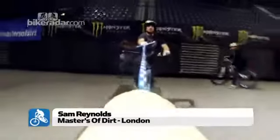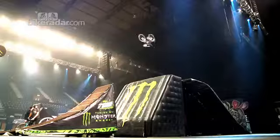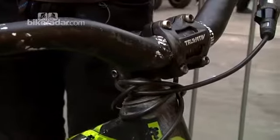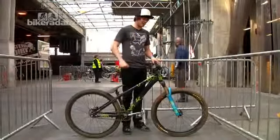So I'm Sam Reynolds, I'm 20 years old from Hampshire in England. As you can see, 26 inch wheels, got RockShox Argyles on the front at 100mm, they're pretty cool. Truvative bars, they're pretty wide and pretty high because I'm a tall guy, I'm 6 foot so I need a high front end.